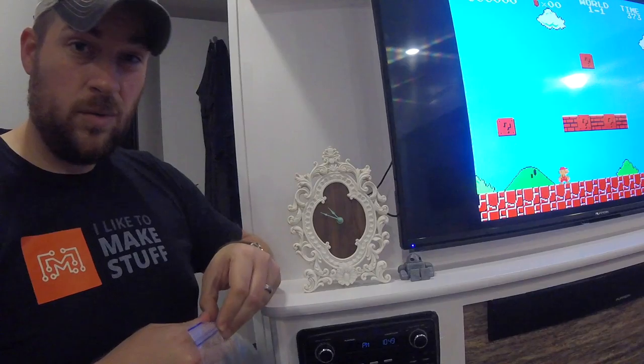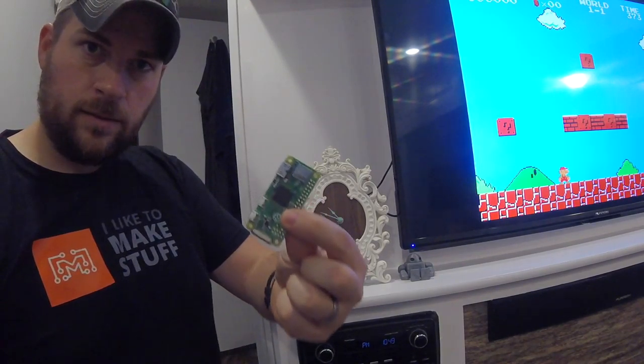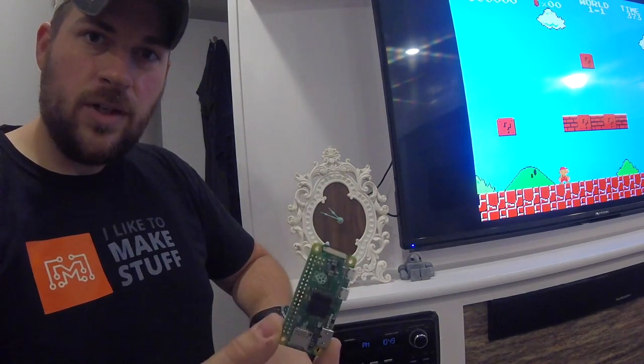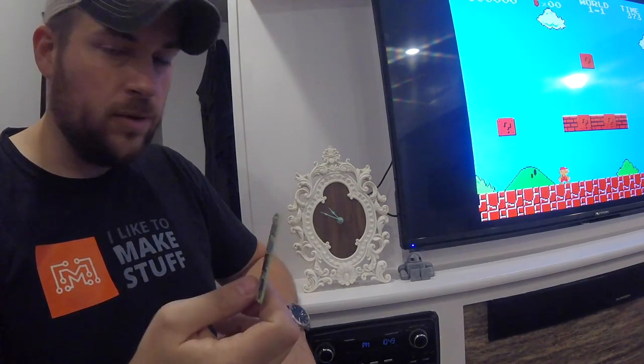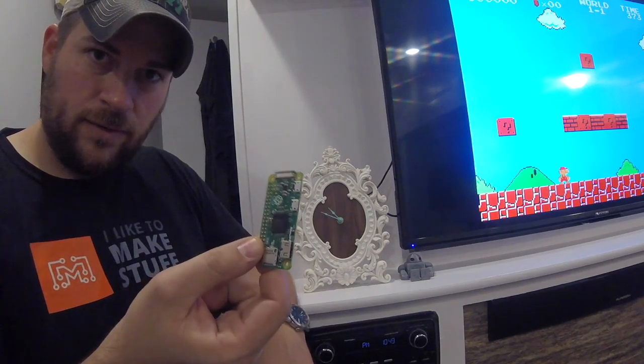Originally, it all was run off of this tiny computer board — this little guy. This is called the Raspberry Pi Zero. This is a $5 computer. Everything you need: all computing power, runs Linux, runs a software called Python, can be run straight off of this little board.